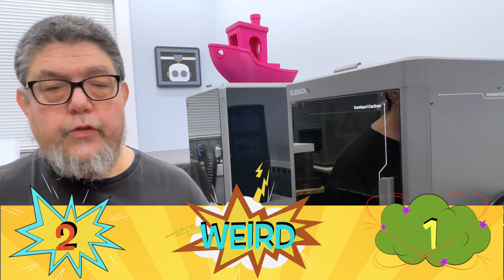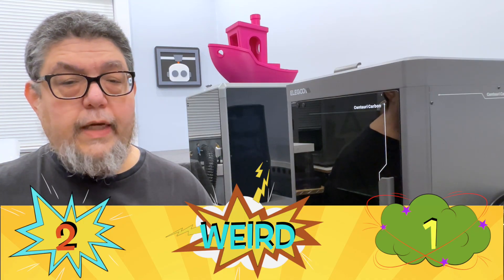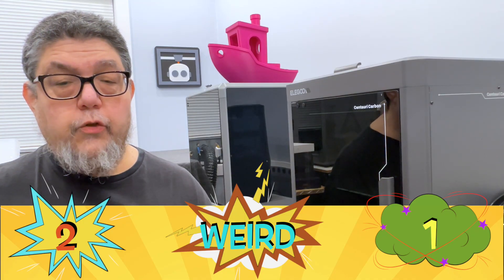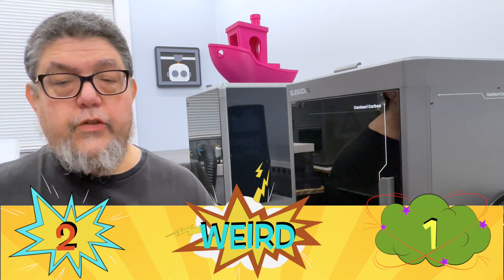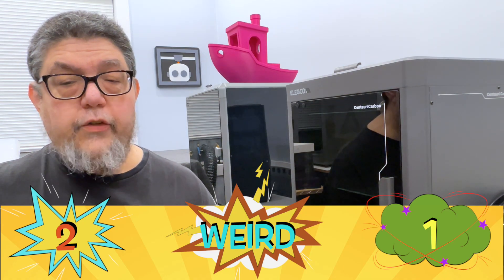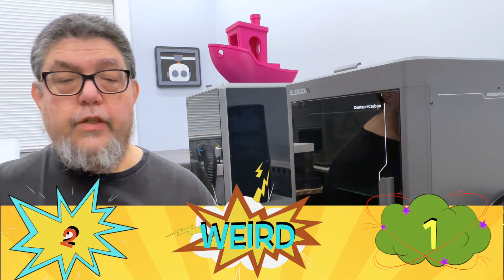The Elegoo slicer is based on the Orca/Prusa/Bambu slicer we've all come to know and love. But unlike Creality, which decided to switch the controls to opposite sides for some inexplicable reason, the Elegoo slicer doesn't do anything weird. For a simple, solid, working out-of-the-box slicer, that earns it another good.